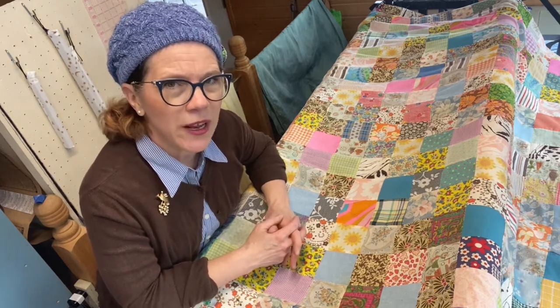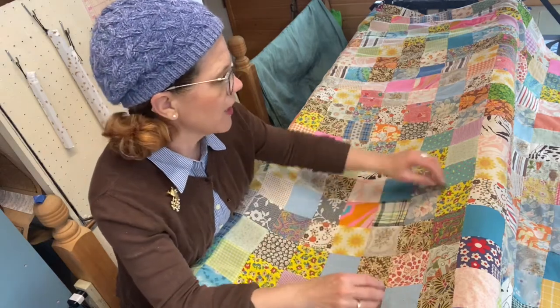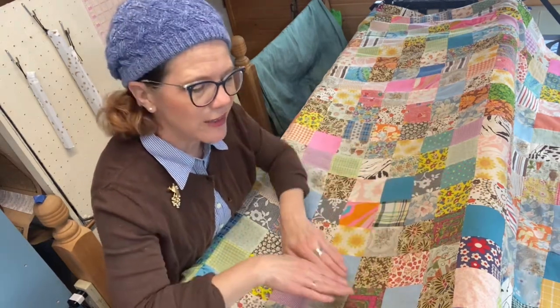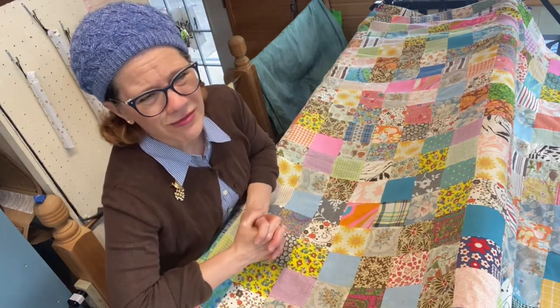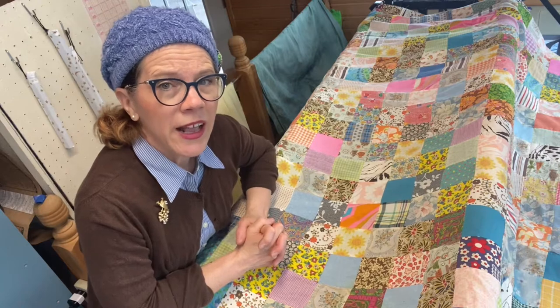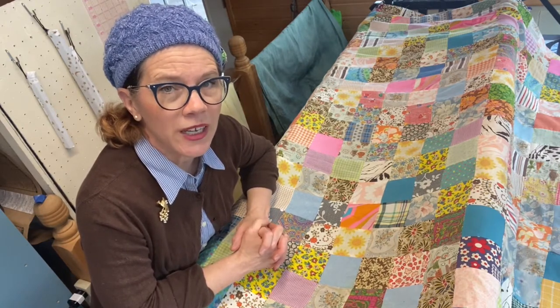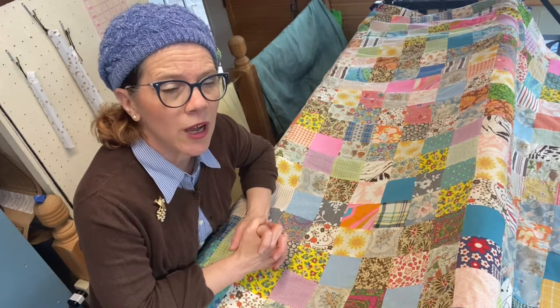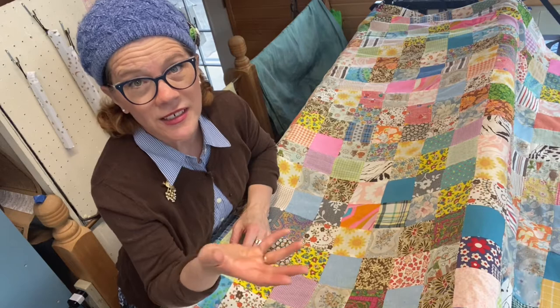Before I could sew on a domestic machine, I would pin through all three layers with pins all over and navigate around them, which wasn't ideal. So then I started using basting spray. It's totally up to you — I just really recommend doing it in an open area outside and away from anything it can stick to, because it does get sticky.